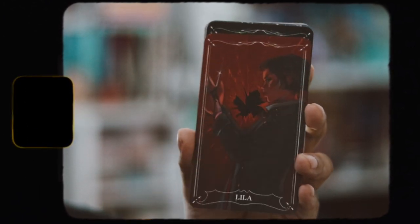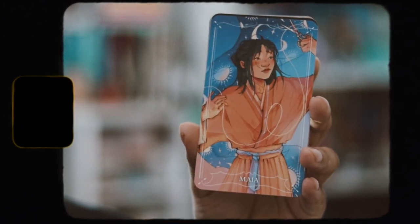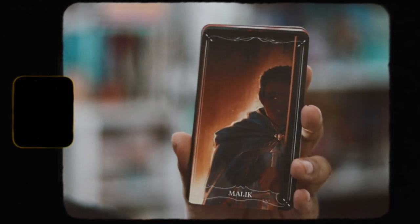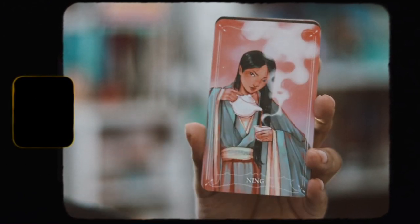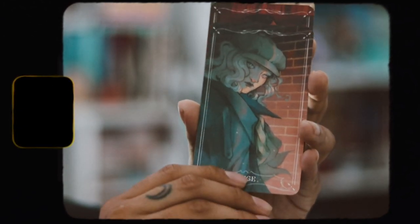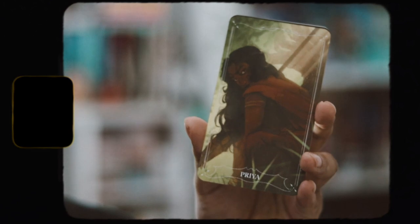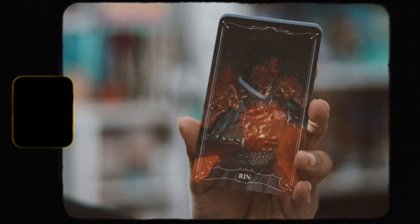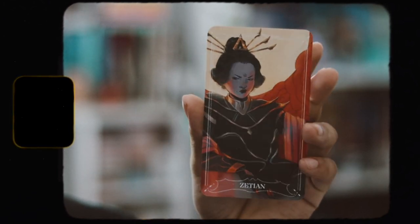Here are the character card decks. The art on here is very, very pretty. The characters are really well done and stuff, but I'm never going to play this game. But yeah, I think that's pretty cool, I guess.